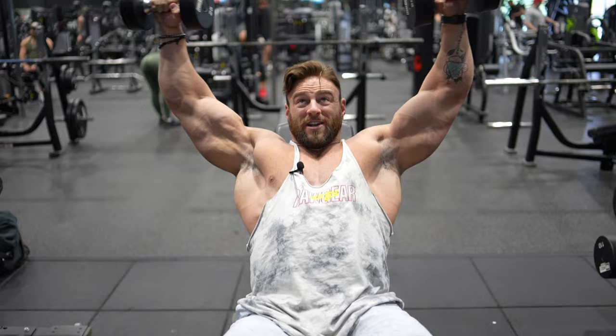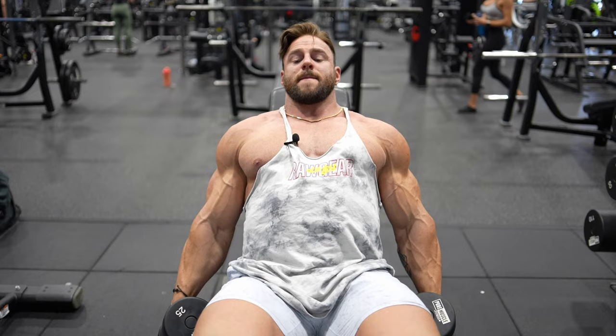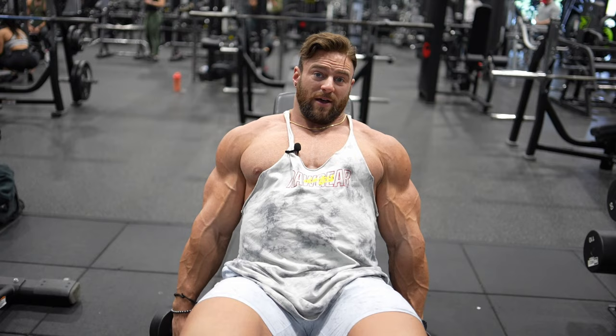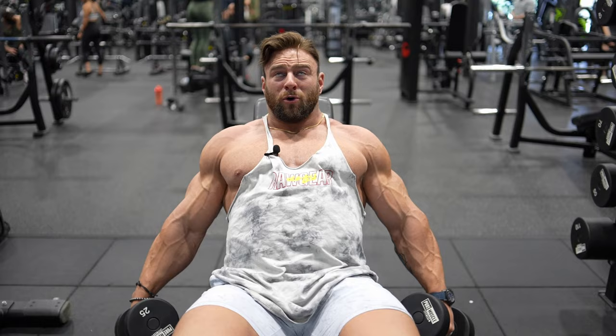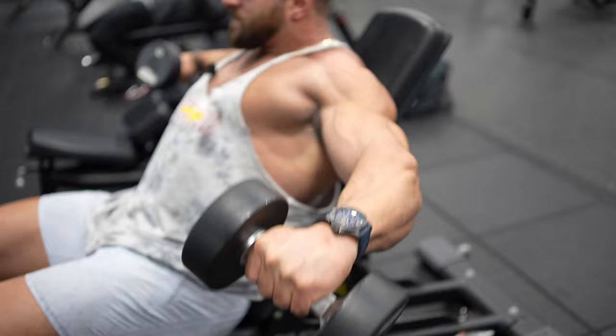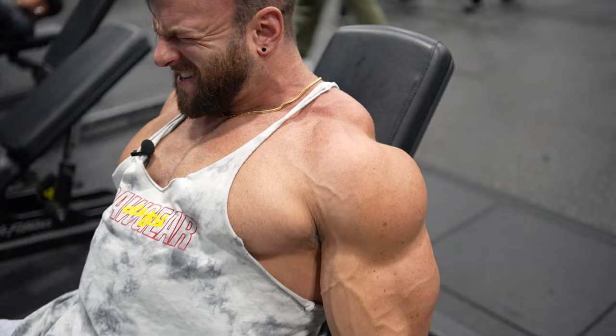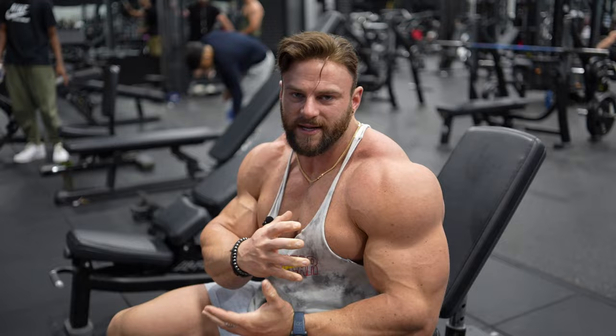Hit 10 to 12 around-the-world raises, and then burn out with 10 to 12 regular lateral raises — that's called pre-exhausting. Pre-exhaust with those around-the-world raises, then exhaust with the laterals. Stay back on the bench, pull that pinky up with a slight elbow bend to target all medial delt, and slow on the way down. Control the negative — it's going to burn. Guarantee you'll get one of the craziest shoulder pumps of your life if you do these correctly.